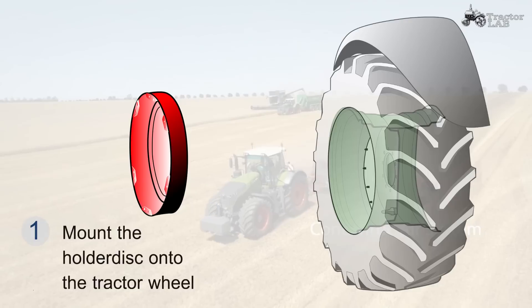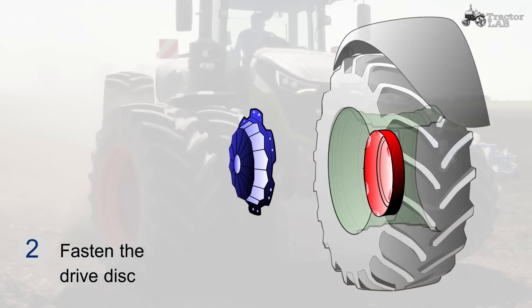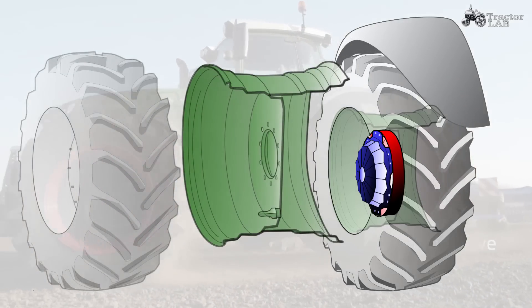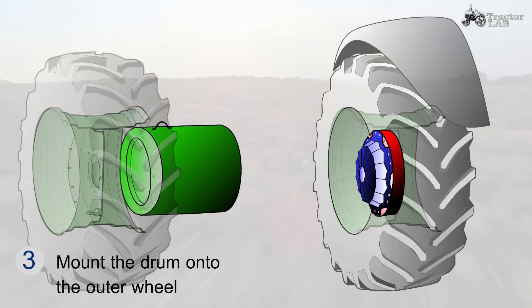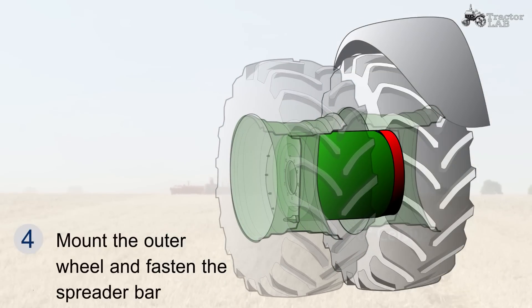Mount the holder disc onto the tractor wheel. Fasten the drive disc. Mount the drum onto the outer wheel. Mount the outer wheel and fasten the spreader bar.